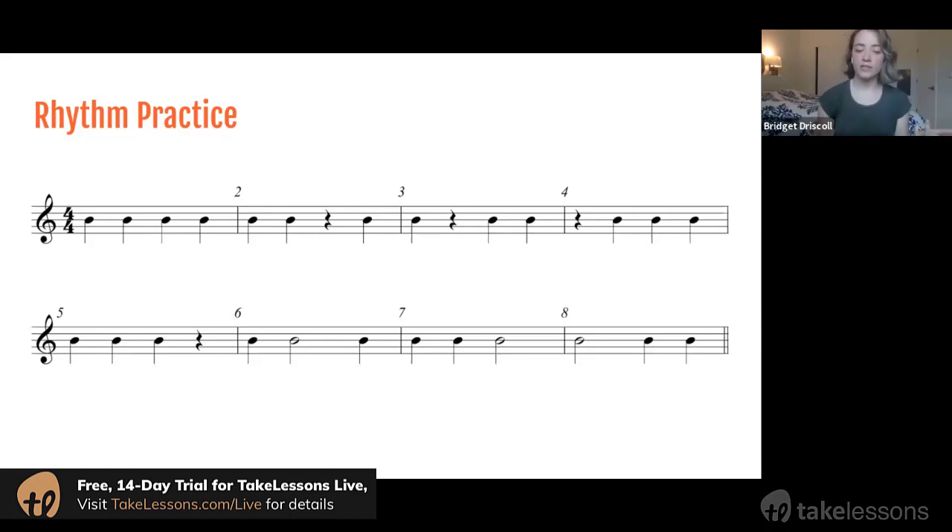How that would translate to when you're actually playing on the piano: when you see that white half note, you would just hold the note down and sustain that note for two beats. No worries if you had difficulty with that — rhythm is really, really challenging.